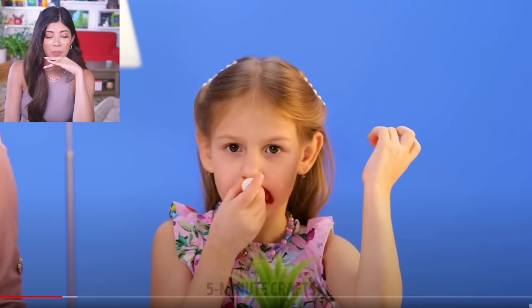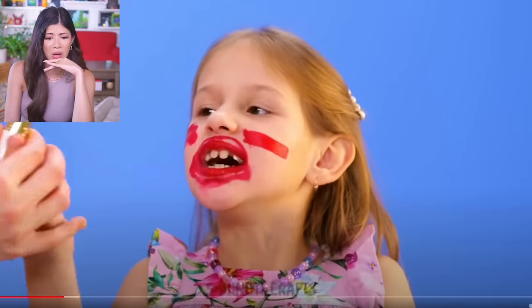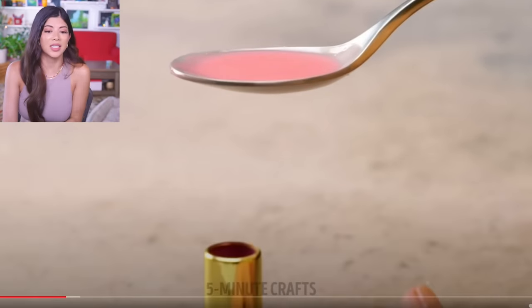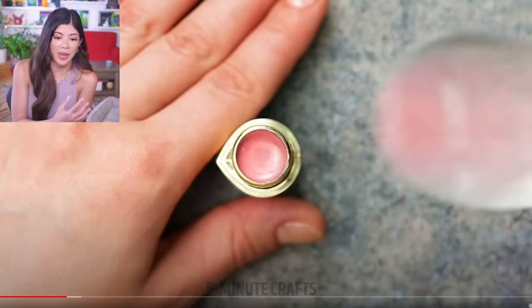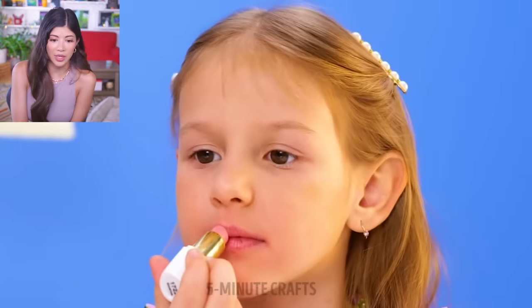Little girl is putting on makeup — are you going to give her a makeup lesson? Don't eat it — oh no. Are you making her an edible lipstick? I swear, the more mistakes these kids make, the more time you're spending in the kitchen just making them fake stuff that they can put in their mouths. I feel like we're enabling them at this point. That looks good — I would eat that actually. It looks really crunchy but I'm sure it tastes good.